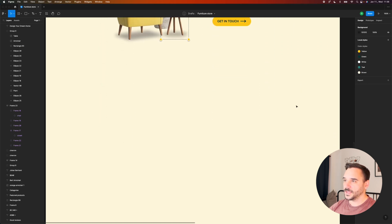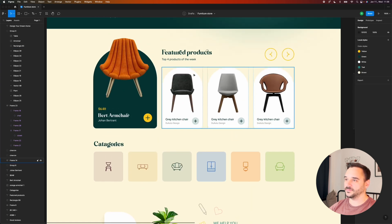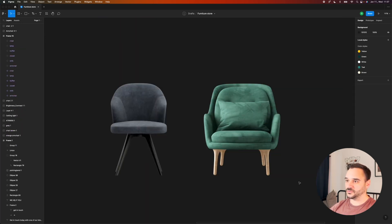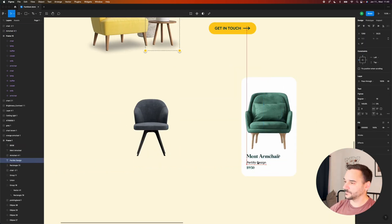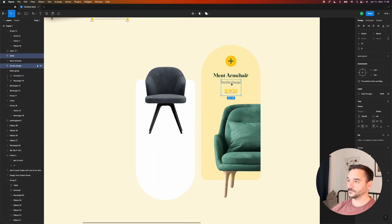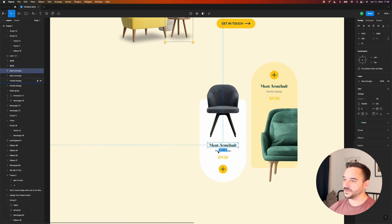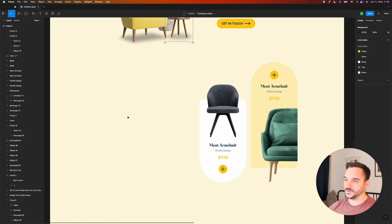Moving on to the next section — I want to add some more products here, but this time displayed a bit differently. I'm probably going to use this D-shape arch we have here as well. I found two pictures and I'm placing them back into the layout and playing with the boxes — that actually looks very cool. I'm really satisfied with this layout, and I'll add some headlines and subheadlines to the left side.